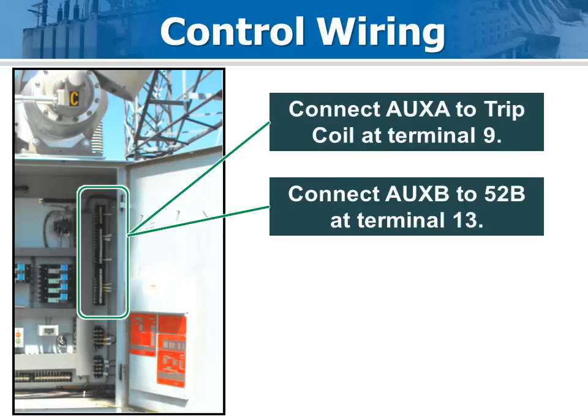Access to the control wiring is at the right side of the control box, as shown. Here, AUX A and AUX B were connected to terminals 9 and 13. This may not always be the case for all PM types, so check the wiring diagram for details on your specific type.